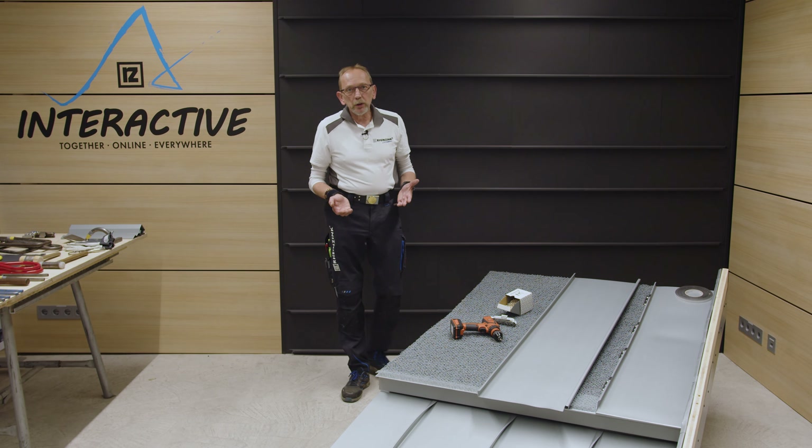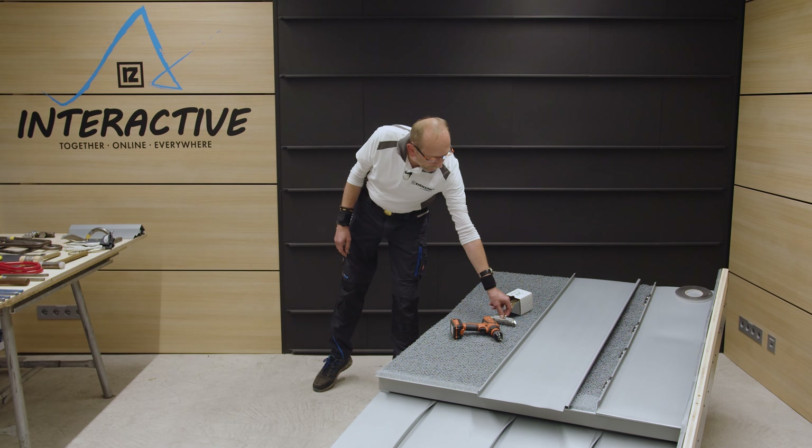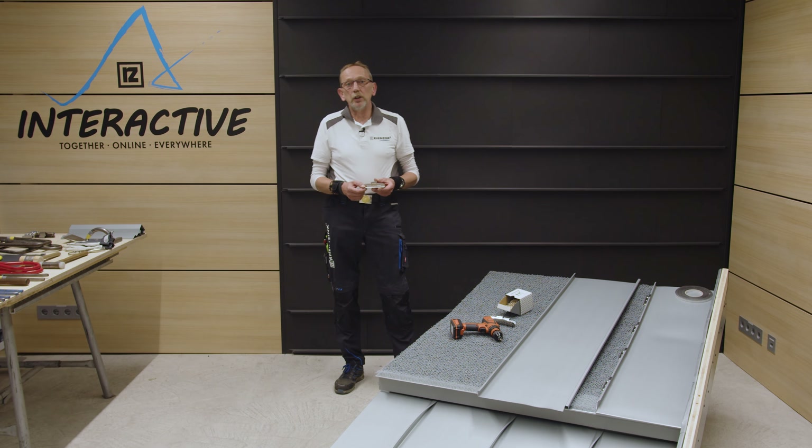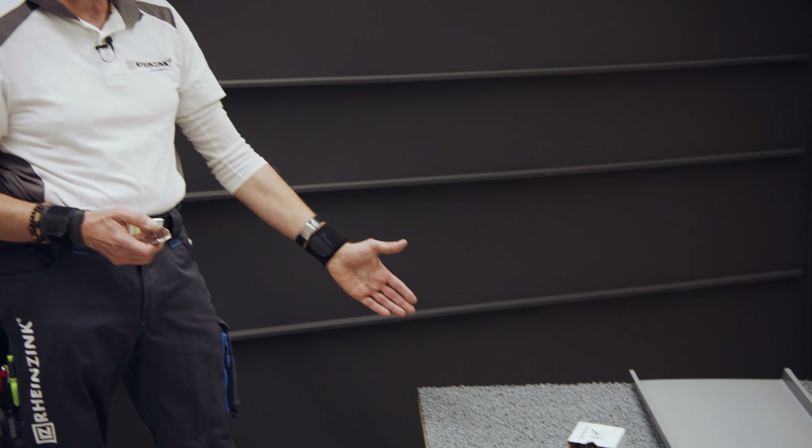Natürlich kann es auf der Baustelle vorkommen, dass die Dächer etwas länger sind. Mit unseren Schiebehaftern können wir bis maximal 16 Meter am Stück decken. Wenn es länger wird, müssen wir eine sogenannte Gefällestufe einbauen. Das habe ich hier am Modell vorbereitet.